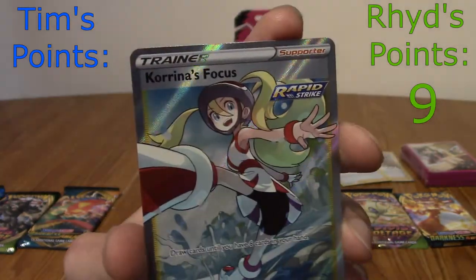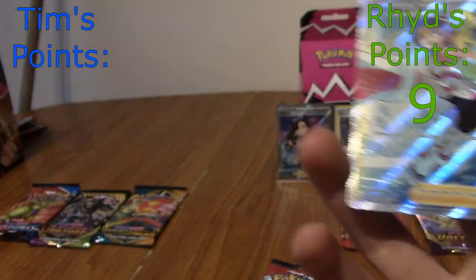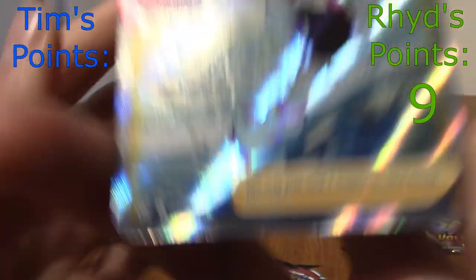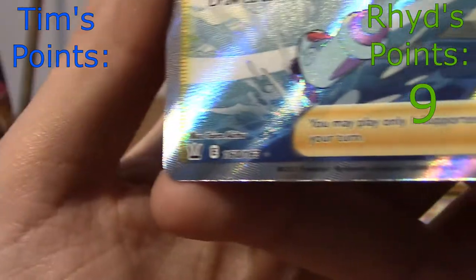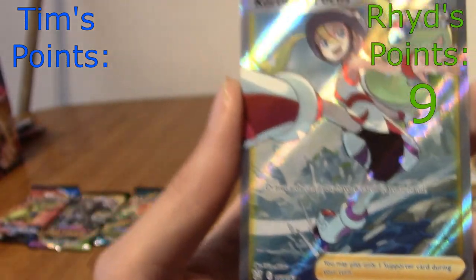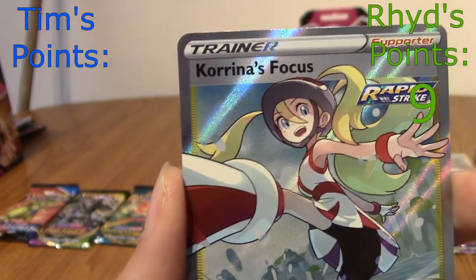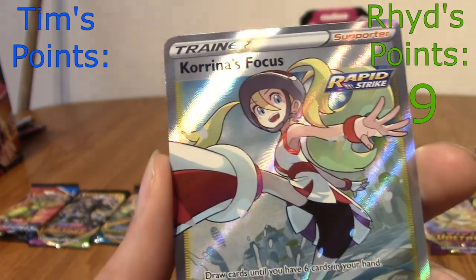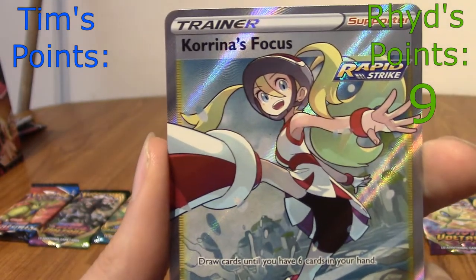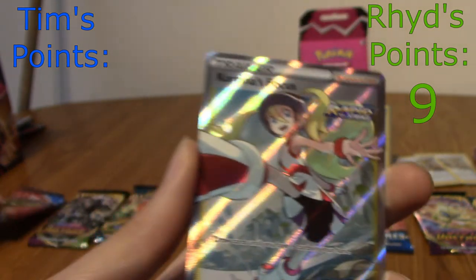Oh my God! What the hell? Holy... Right, hang on, I'm just going to check. It's a full art — it's an ultra rare, and not a secret rare. So that's four points, and not five. Oh, that is a nice full art. Trainer full arts are always the best. Karina is cool as well. So that's five plus four — nine points.